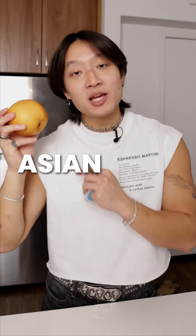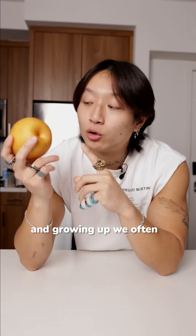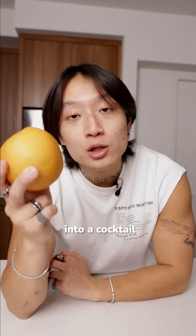This is not a regular pear — it's an Asian pear, and that means it's better than you at everything. This tastes a thousand times better than a regular pear, and growing up we often brought a box of these as a gift to people's houses when we came over, because this is expensive. So let's turn it into a cocktail.